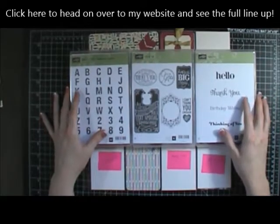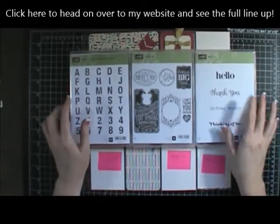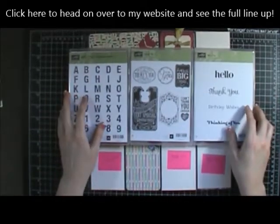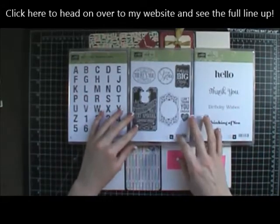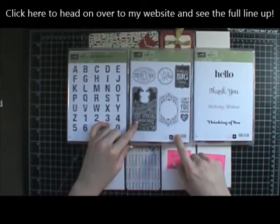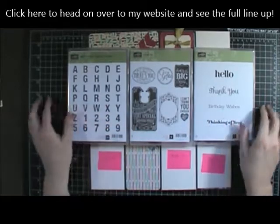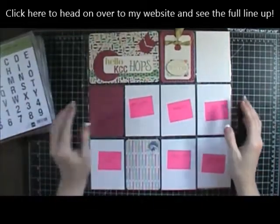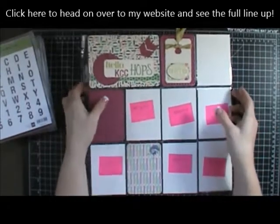I'm really excited to share with you guys. I used these three stamp sets mostly: the ABC Sketched Alphabet, the Chalk Talk — which has matching framelits — and then this For You stamp set. I already put all of it together and I'm just going to share with you what I did.